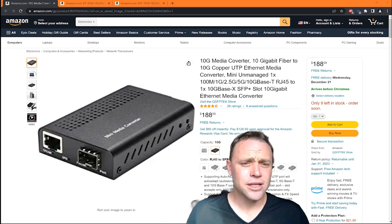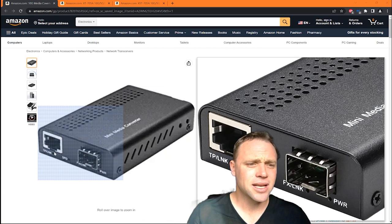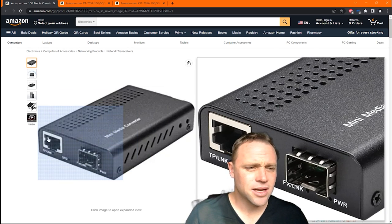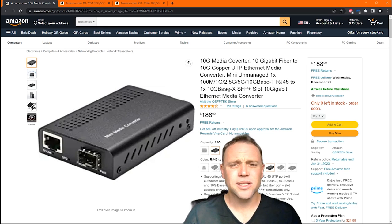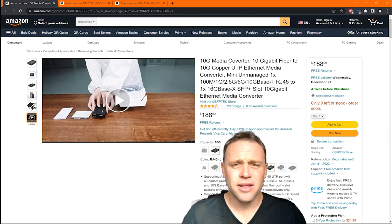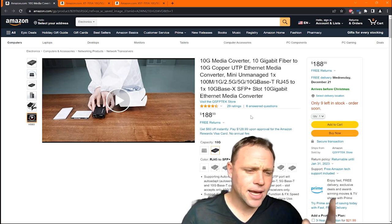So this thing is so dang cool. Basically, this connection right here — this one right here — that's an RJ45, so it's going to auto-negotiate to whatever. This can do 100MB, 1GB, 2.5GB, 5GB, and 10GB.